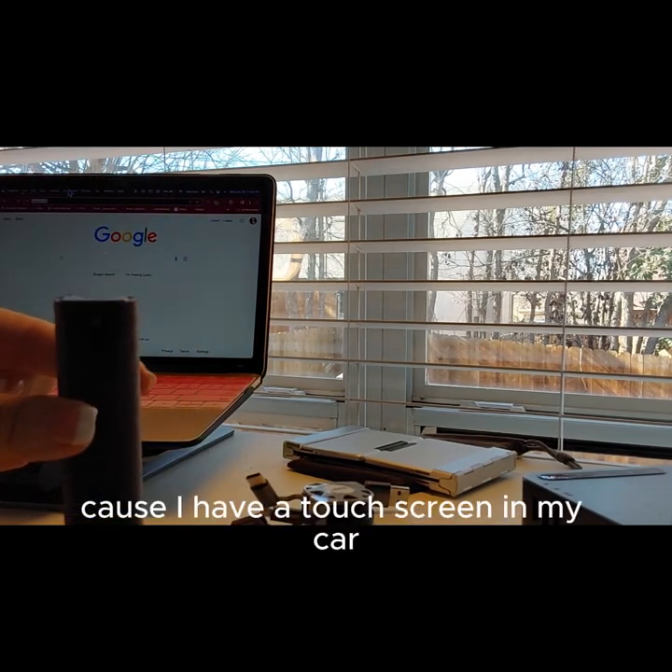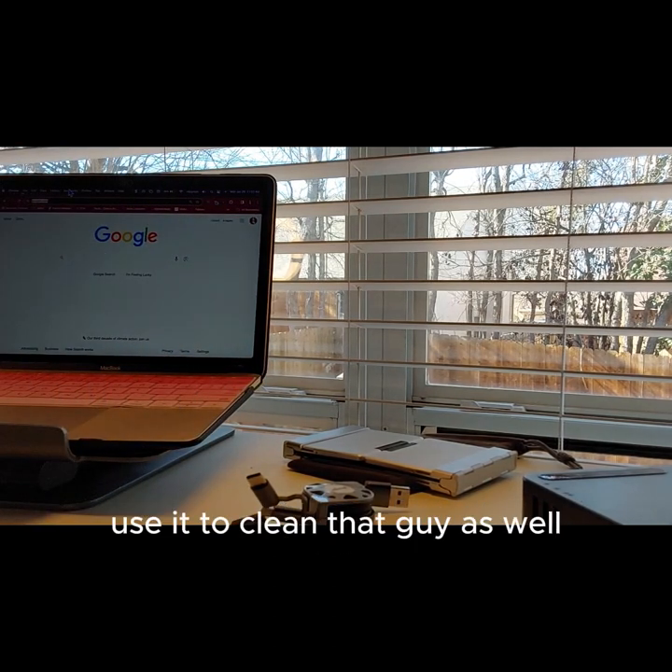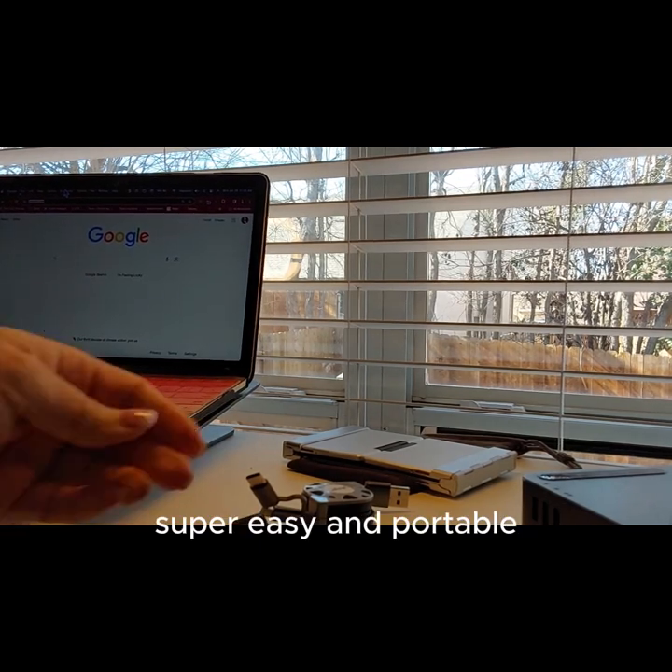I also use this in my car because I have a touchscreen in my car — use it to clean that as well. Super easy and portable.